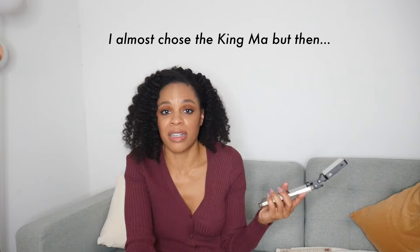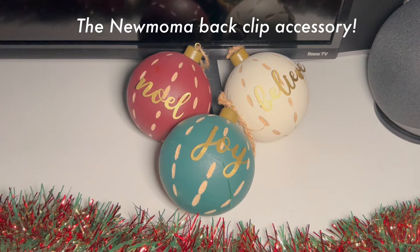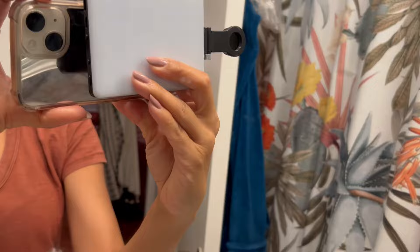My gut is telling me to go with the King Ma for whatever reason — probably because it's cheaper, let's be honest. But $21 versus $27 is really good; these are both under $30. This is how I'm filming without any light, and now I'm going to add in the new MoMA — holy smokes, this is a game changer. This is just sitting on the back of my phone and it makes things so much easier. You can see the clip is on sideways or it could go the other way — you don't even have to clip it on the top, you could actually just hook it to the back. Winner winner chicken dinner.